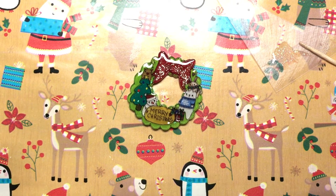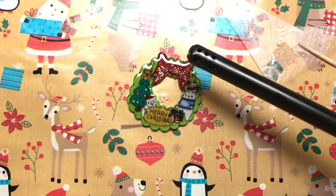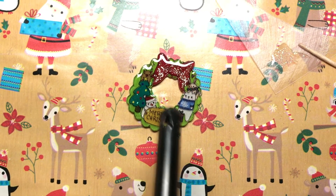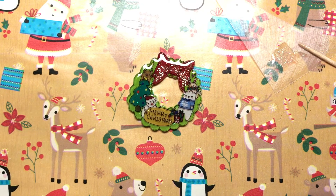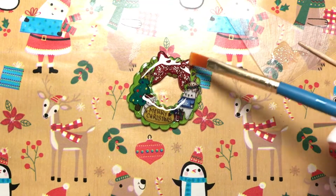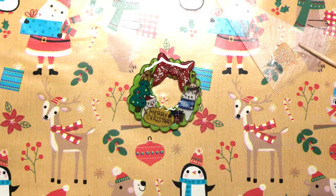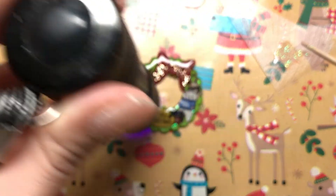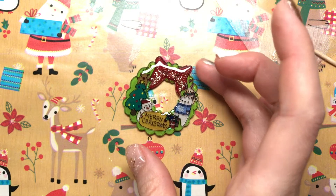I'm going to do one more layer but first I'm going to set it on fire to pop all the bubbles out. My phone is in my face so it's going to be an awkward angle. I'm going to flash cure it and then do another layer — make sure everything looks good, pop the bubbles again, and then pop it into my UV lamp for about 4 minutes.